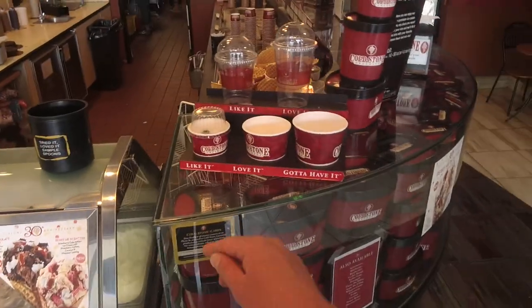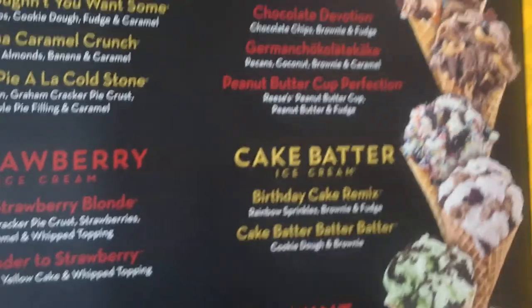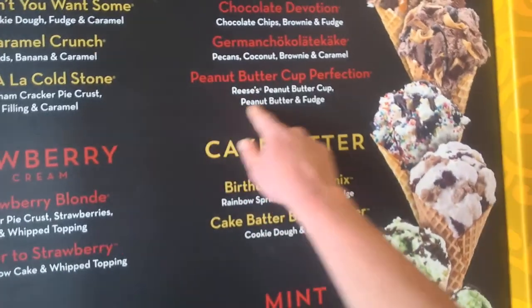Choose your size. Today I'm choosing the Love It size. And I'm making the Peanut Butter Cup Perfection, and I'm getting it in a waffle bowl, chocolate dipped with peanuts on it.